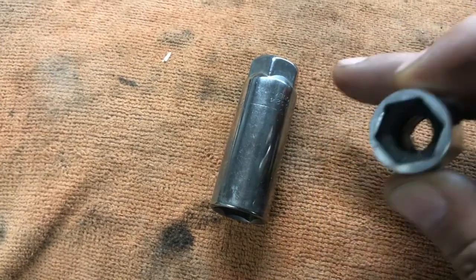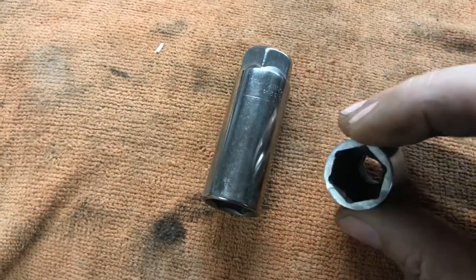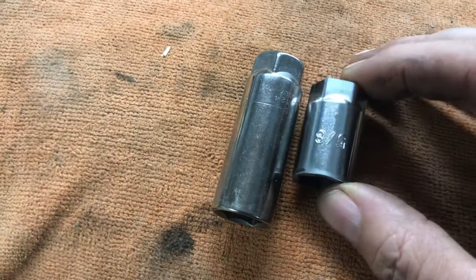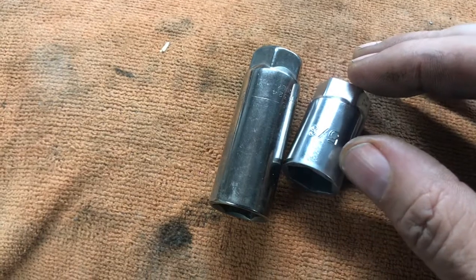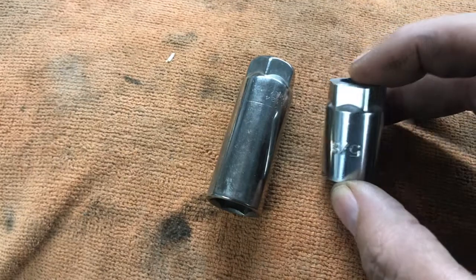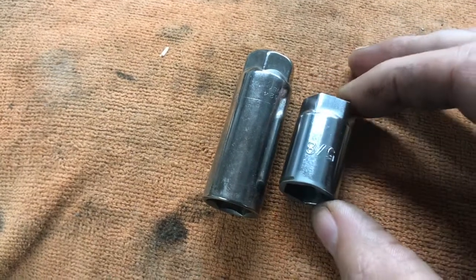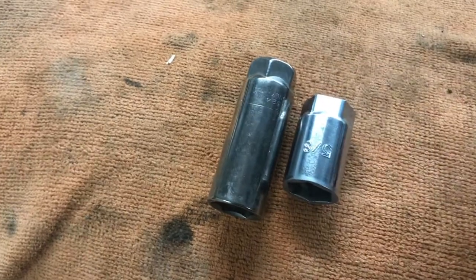It took about 15 minutes. I still have the rubber cushion inside, but that could come out too to give me more room if needed. I'll be able to put a three-quarter inch wrench on here and get those spark plugs out. The cheapest stubby socket I found online was on eBay for about twenty dollars, so I figured I'd save some money and make my own. If you have any questions, just let me know.